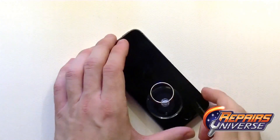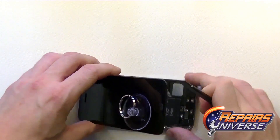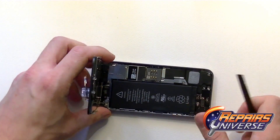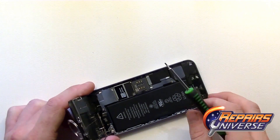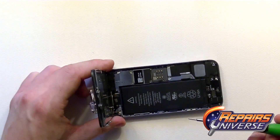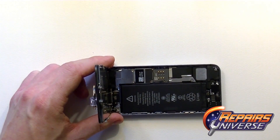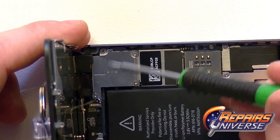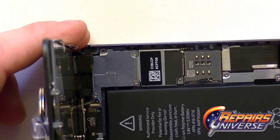With that released properly, go ahead and lift up the screen assembly, being cautious as there are still three flex ribbon cables connected to the motherboard. You'll see four small Phillips screws to remove to expose the connections. Each of these screws are different sizes, so you'll want to keep track when removing them.